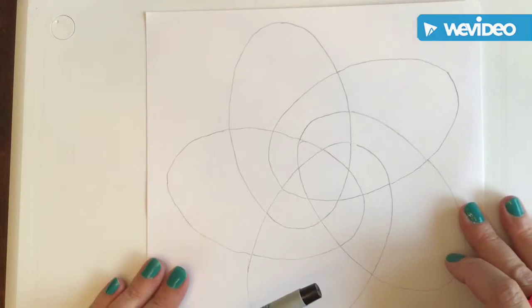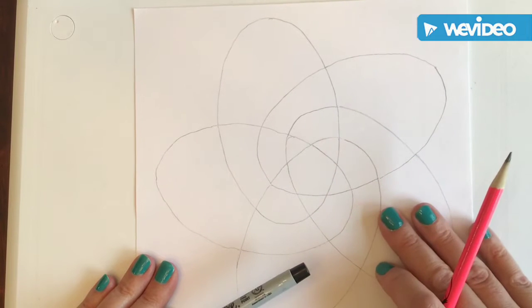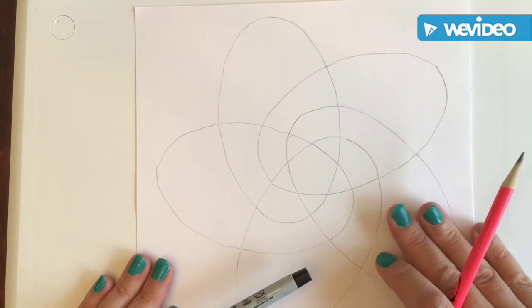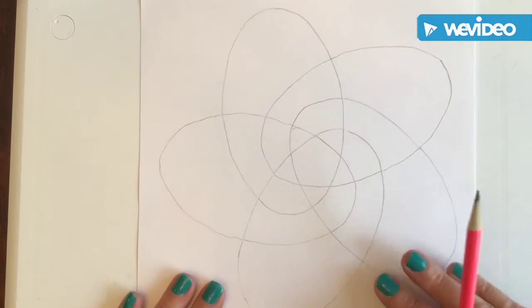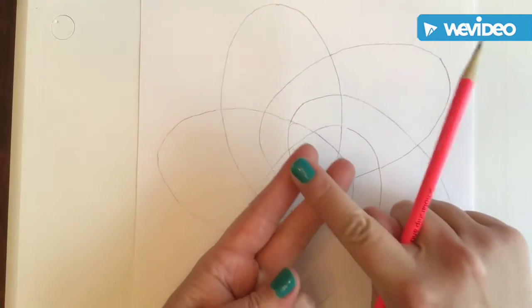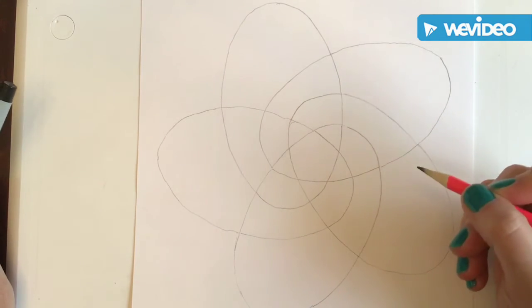Later this week I'm going to give you another demonstration video showing you how to photograph these. I appreciate everybody who has turned work in, but we need to take better photographs. It's not your camera's or phone's fault — it's the lighting and contrast. I'm going to show you how to make those modifications in Google Photos. It's real simple, not difficult.